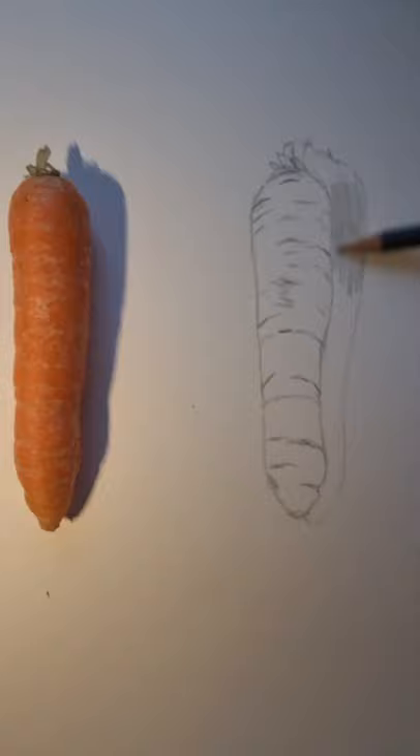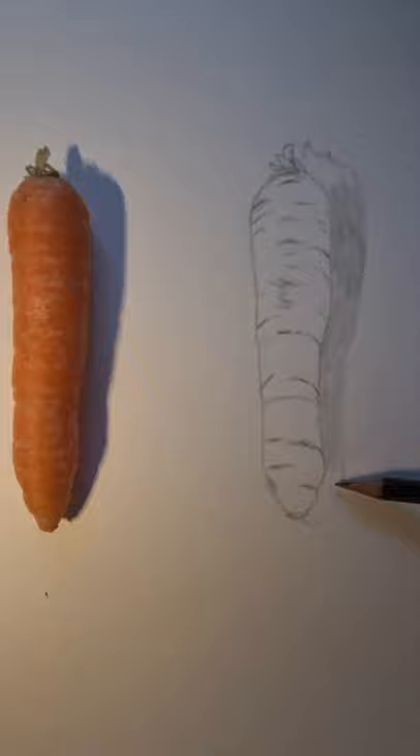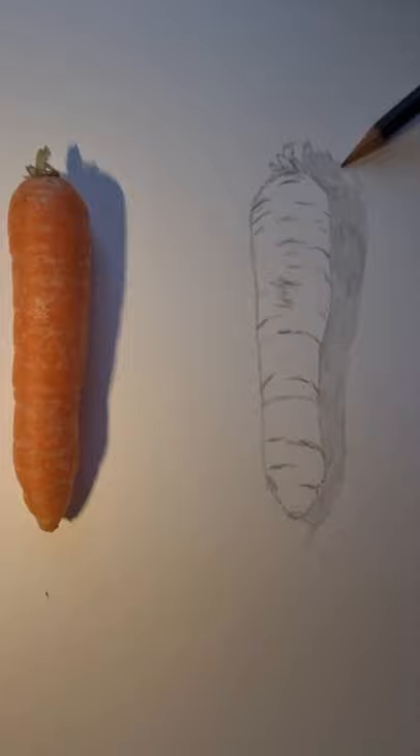Once we've shaded all that in, I'm going to move on to the next video where we'll discuss painting it with watercolours. If you don't have any watercolours, you can also use pencil crayons or felt tips.